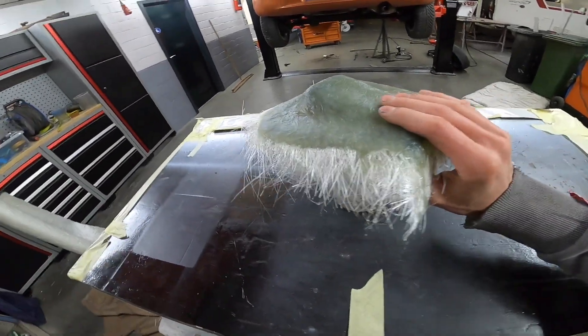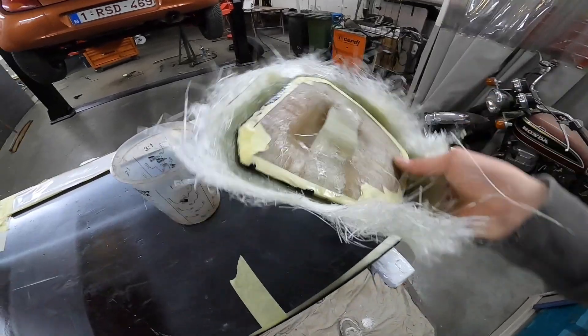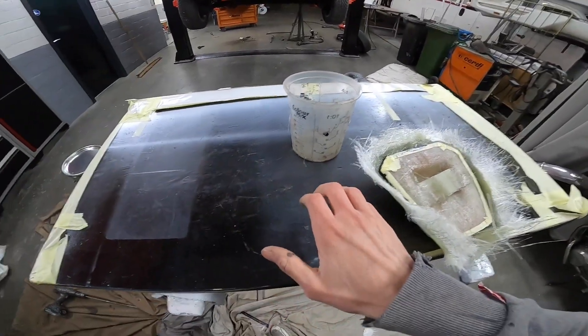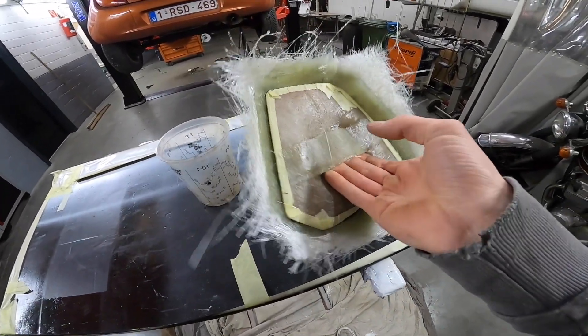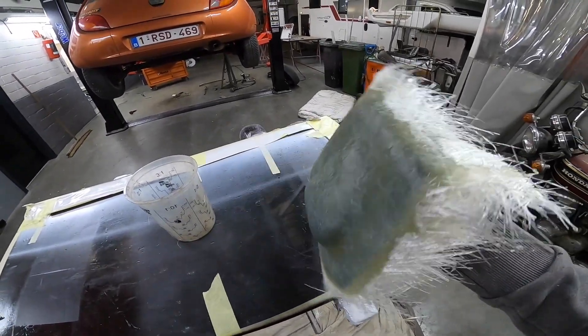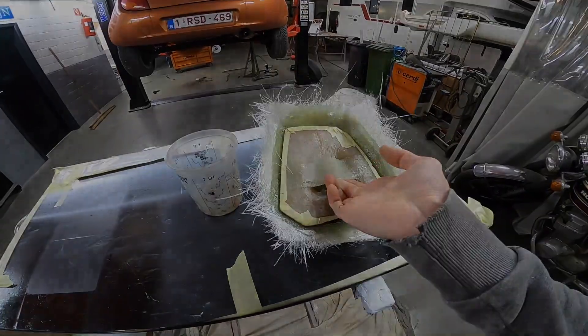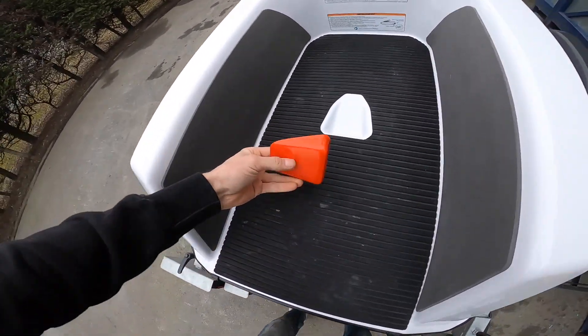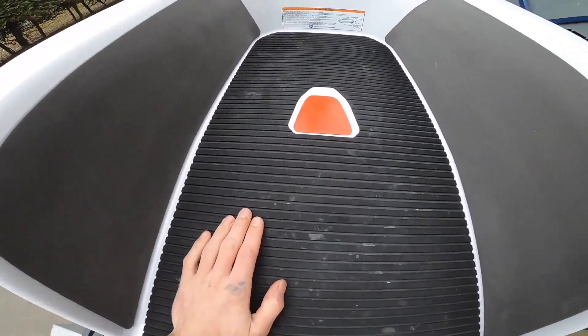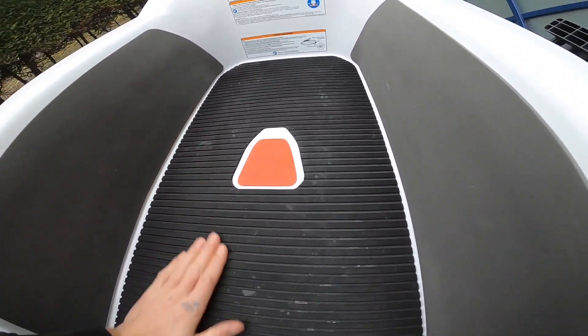Another week, some more mods for my new SuperJet. In the new SuperJet you have this hole in the tray to put your hand in when you fall off, but I don't like it — it's blocking my foot every time I ride it. So I made a mold of it yesterday to make this piece which goes inside the hole in the tray.